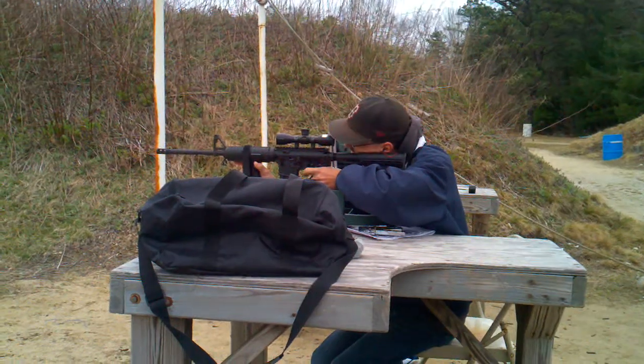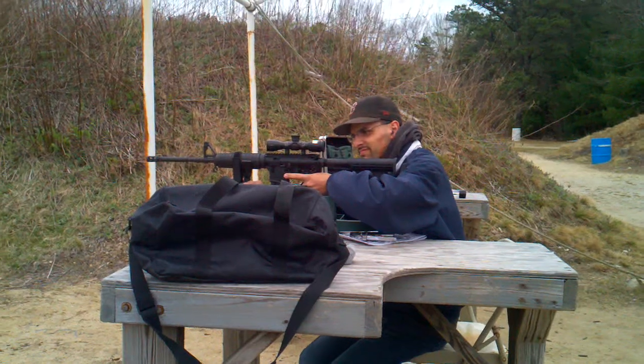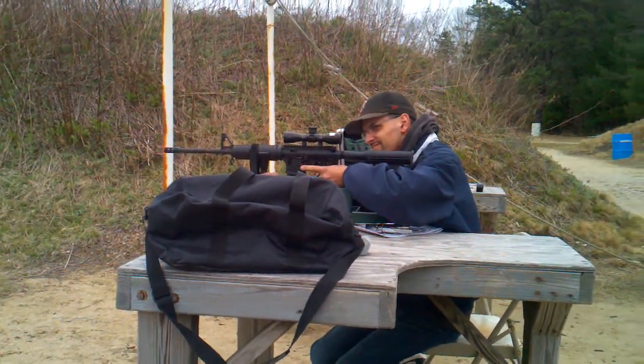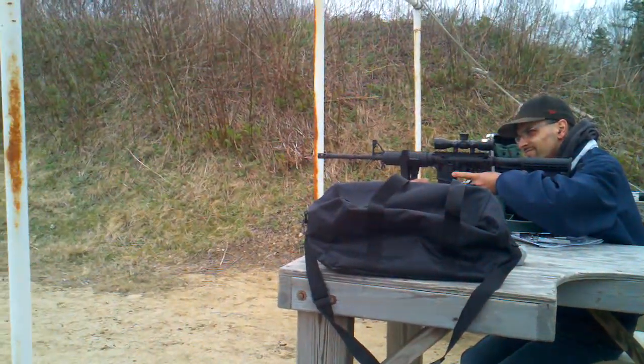Don't shoot anymore — I need to see where your round went so we can adjust. Remember, one shot, then adjust. We're over here trying to get his rifle dialed in.